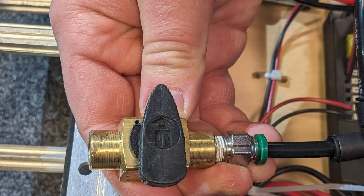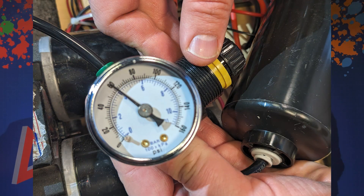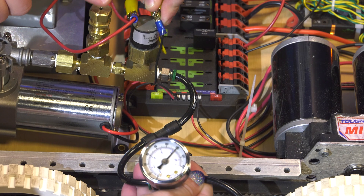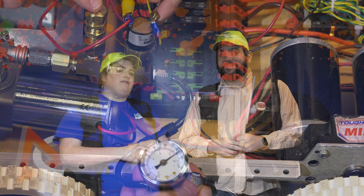If the robot has pneumatics, inspectors will then check to ensure they are set up correctly. Teams will need to close the vent plug and then enable their robot. The inspector will ensure that the compressor automatically turns off at 120 PSI per R807. They will then check that the working pressure is correct per R809. Finally, they'll override the pressure switch to turn on the compressor and ensure that the pressure release valve begins relieving at 125 PSI per R811.